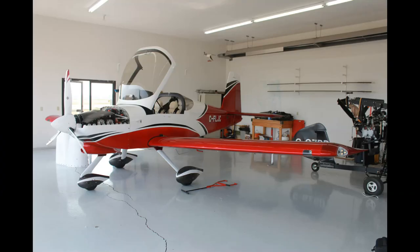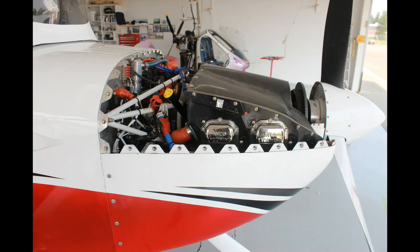The first aircraft we'll take a look at is Lyle Clarkson's Vans RV9A, and of course that's fitted with SDS fuel injection.